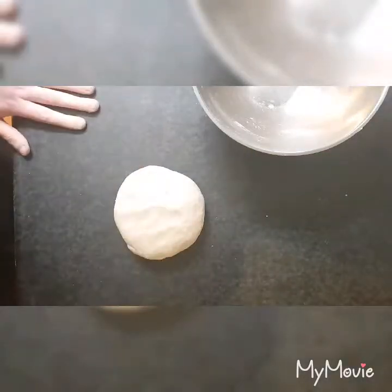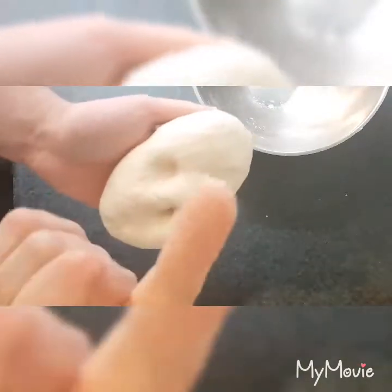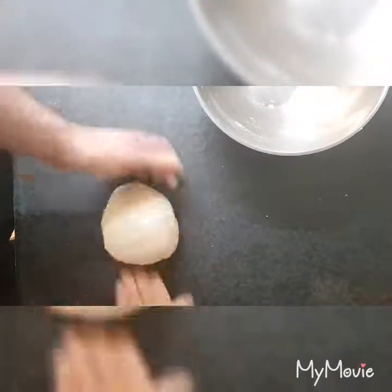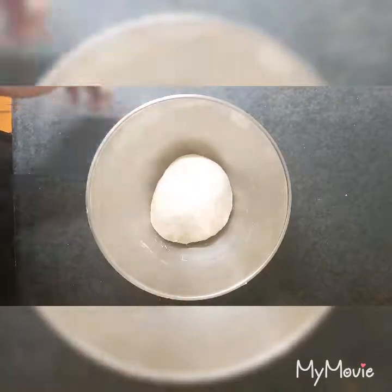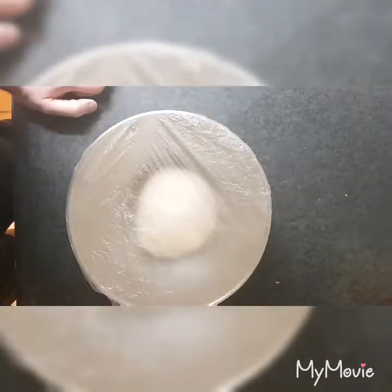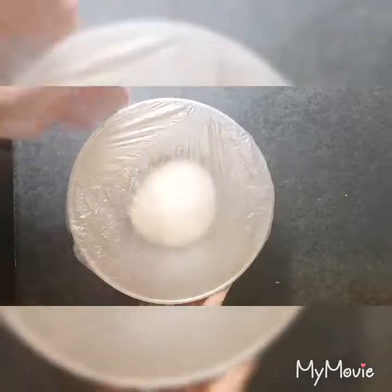We've been kneading the dough for a good ten minutes. As you can see, it's come together in a ball — it's not sticky at all to the finger, you can poke it and it doesn't stick. If we form it into a ball, push in, and it bounces back. Now what we need to do is let this one rise. Put it in a clean bowl and cover it with a shower cap — or cling film or a damp wet towel, whatever you want. I'm using a shower cap because it fits the bowl perfectly and you can see through it. Leave that for roughly about an hour, maybe an hour and a half. What it needs to do is at least double in size.